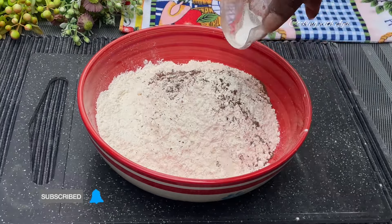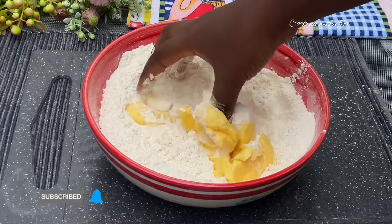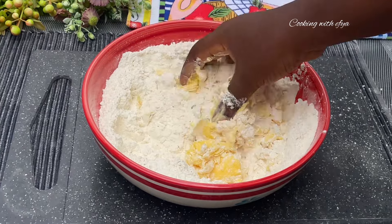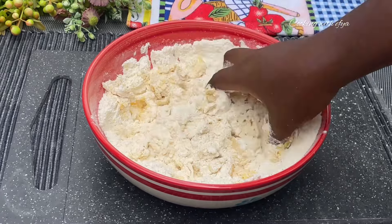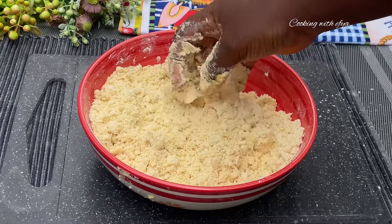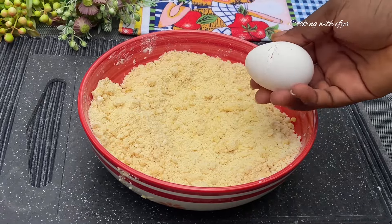Moving forward, I'll go in with my all-purpose butter and stir everything together nicely using my hands. After mixing the butter with the flour, this is the consistency that we should be getting.